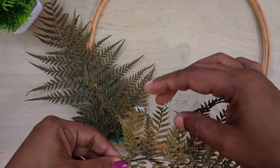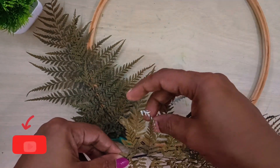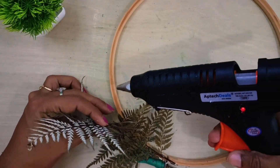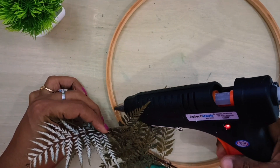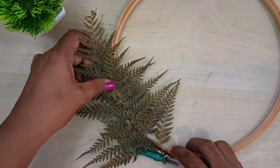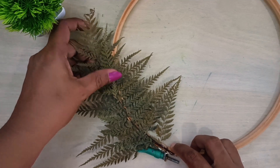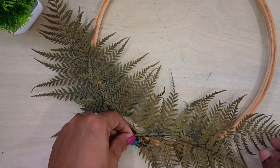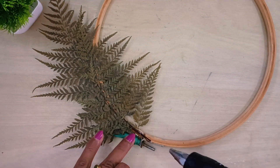This is a white leaf in the back, so we have to use the design of this dry leaf. This is a dry leaf in the back, so we have to use this dry leaf.